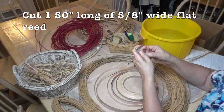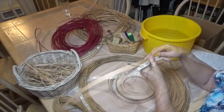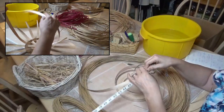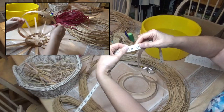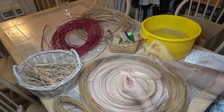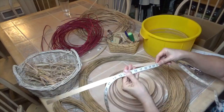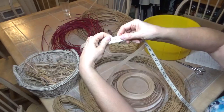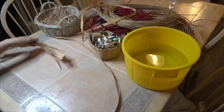To start, we need five-eighths of an inch wide flat reed: one piece that is 50 inches long. This will be part of the spokes but it's extra long because it will come up, overlap, and create your handle. Then you need seven pieces that are 18 inches long — these are the spokes, forming the base of your basket. Think of it like spokes of a bicycle wheel.